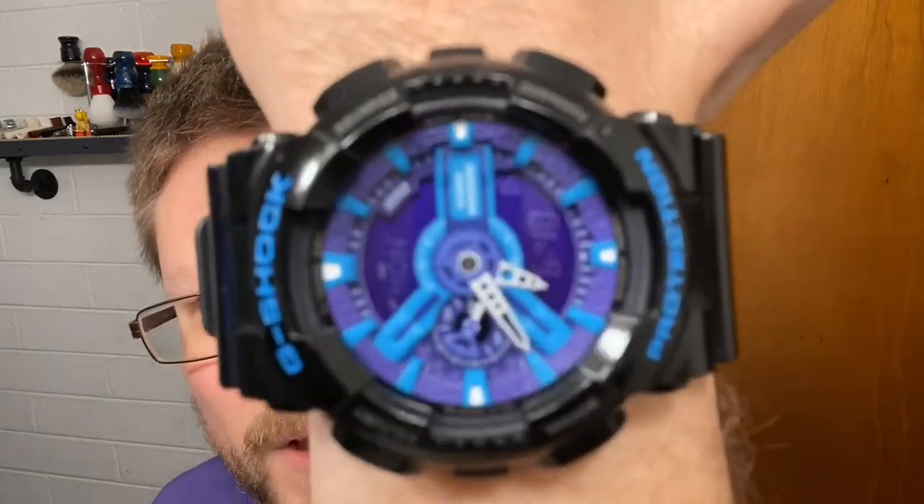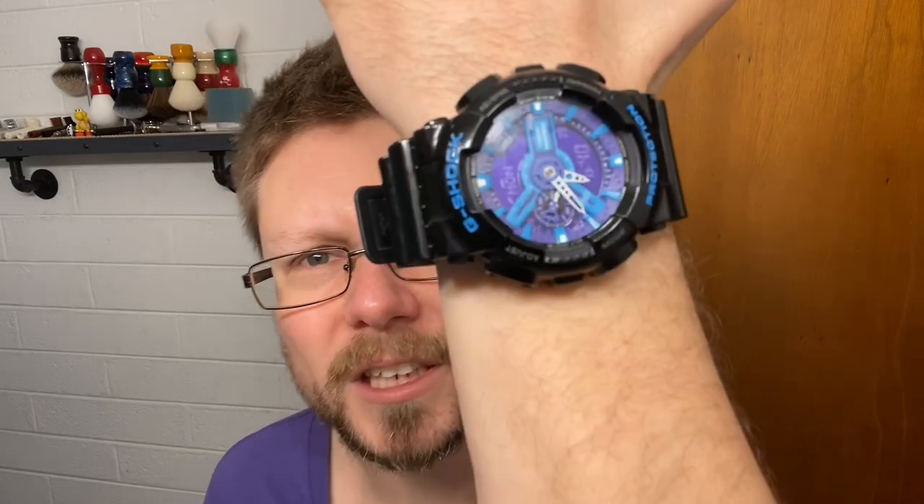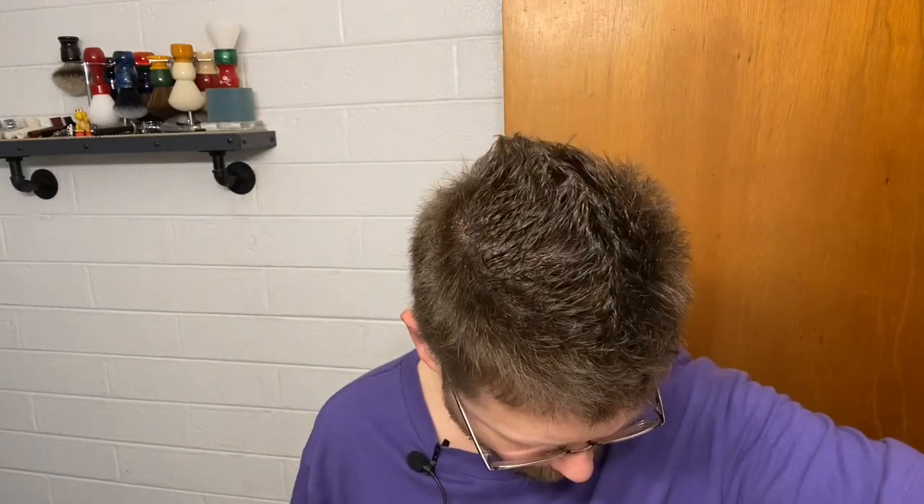What do you mean purple? Well, you can see what time it is — XLG Shock Series purple and blue. This is the XL Series 5146 GA-110 HC-1A. These are no longer available anymore; you can only get them maybe off eBay or Amazon. Anyway, purple — we're going with purple. I'll explain in a second.